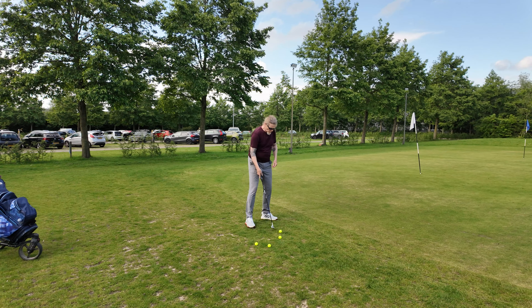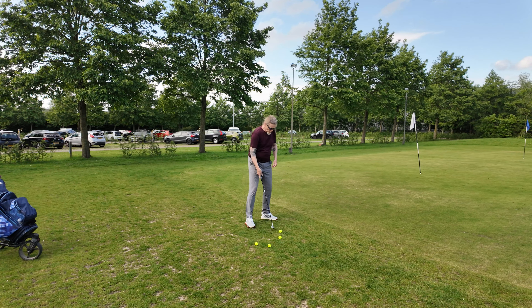Today I've already trained on the driving range. They have a grass area so I train from the grass because it's always less forgiving. The mats, they are too forgiving.